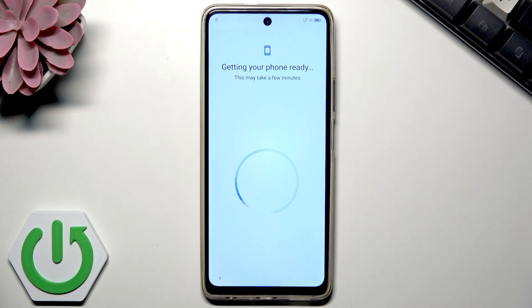The device is getting ready. This may take a few minutes, so let's wait.